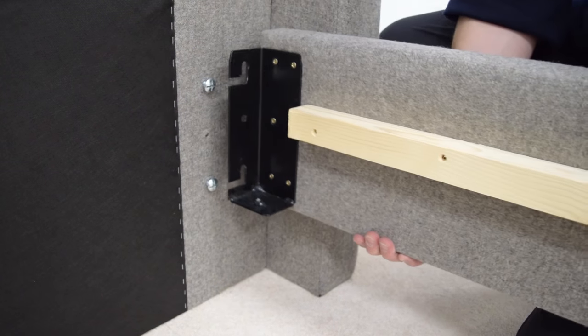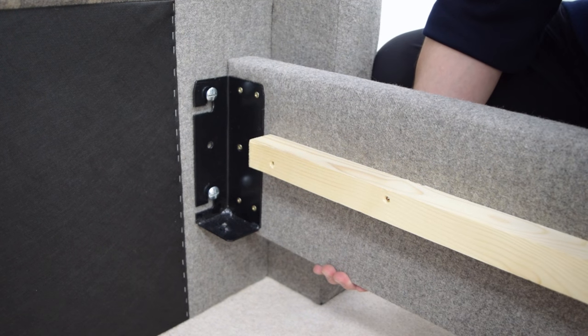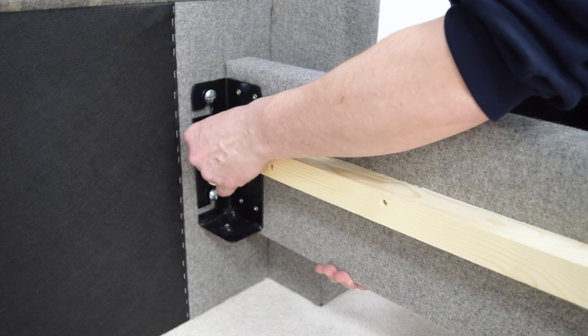There is a set of three bolts on each end of the headboard and footboard. Remove the middle bolts completely and partially unscrew the top and bottom bolts.